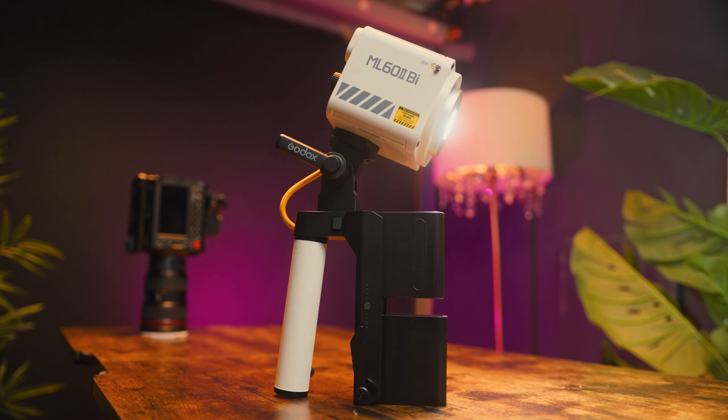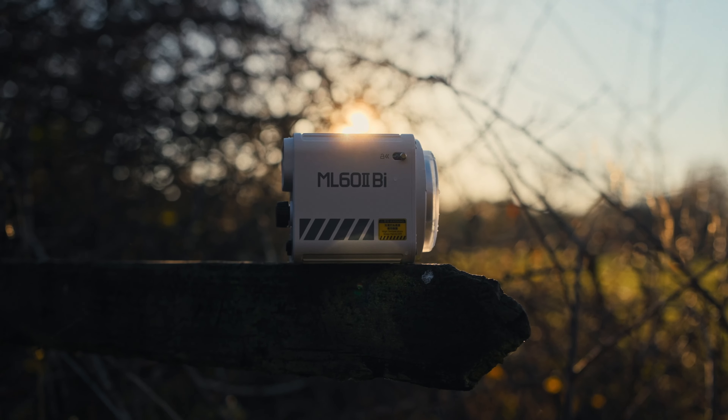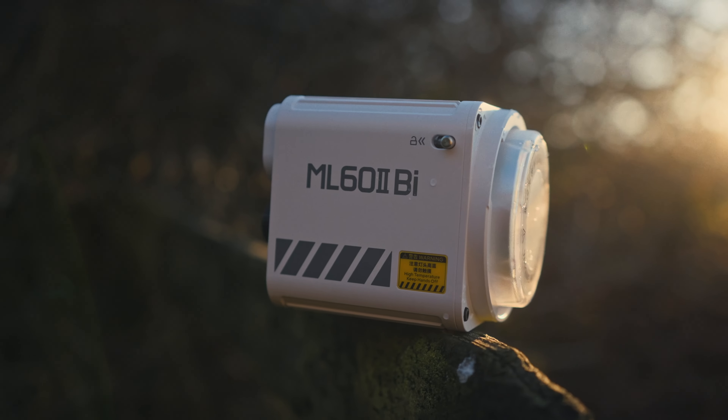There is no fan speed setting for the ML62 portable light, and you are also unable to power the built-in cooling fan on or off, although it's not much of an issue as the light isn't that noisy. Having that extra kick of light from such a small package makes the Godox ML62 an absolute must. If you're interested, check out the link in the description below and let me know what you think in the comments. Like and subscribe — I'll see you in the next one, peace.